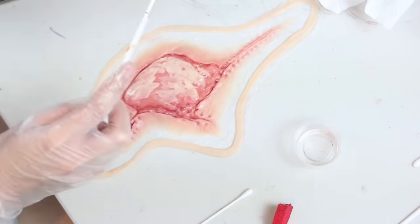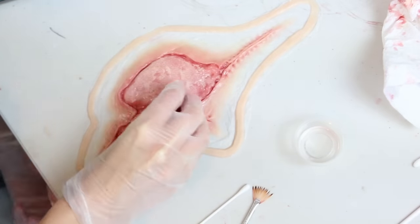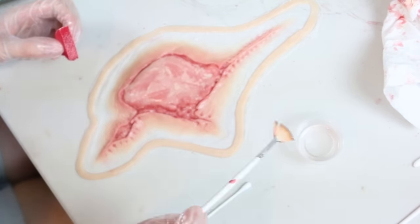I used a heat gun on low heat and low air between each step so that the silicone would cure in a couple of minutes rather than taking 20 to 30 minutes between layers.